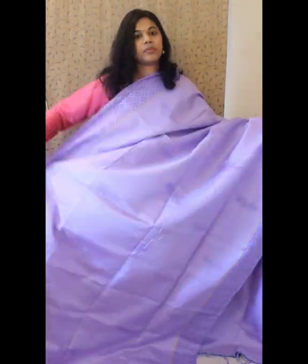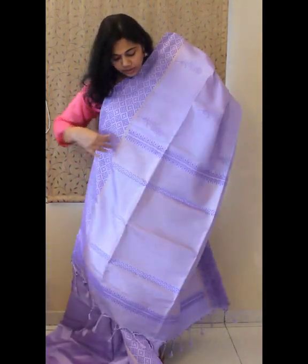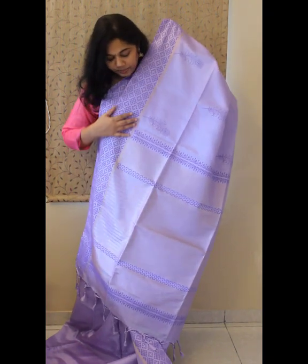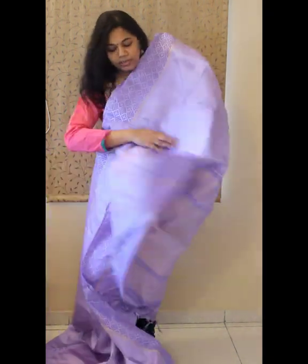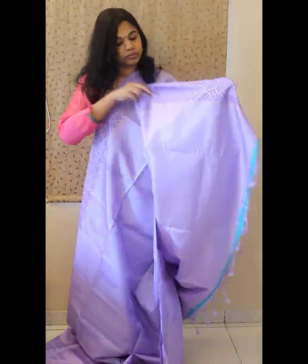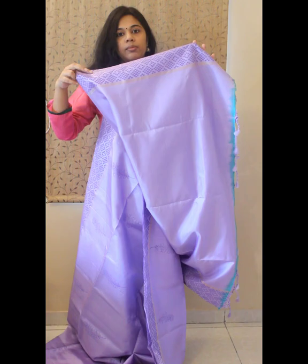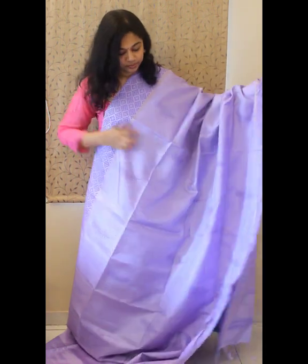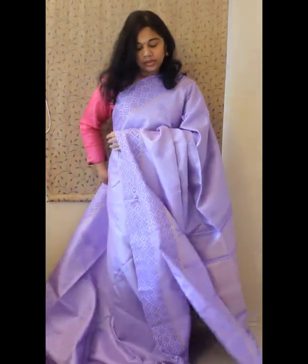That's the look of the entire body. The pallu again has zari work and in between there would be block prints. This comes with a plain running blouse with the same pattern for the border. The saree is priced at six thousand eight hundred.